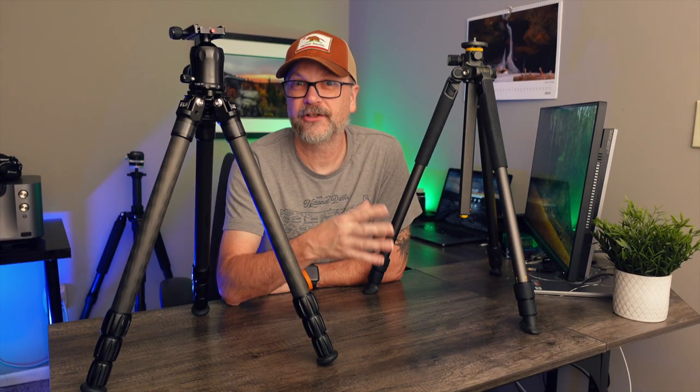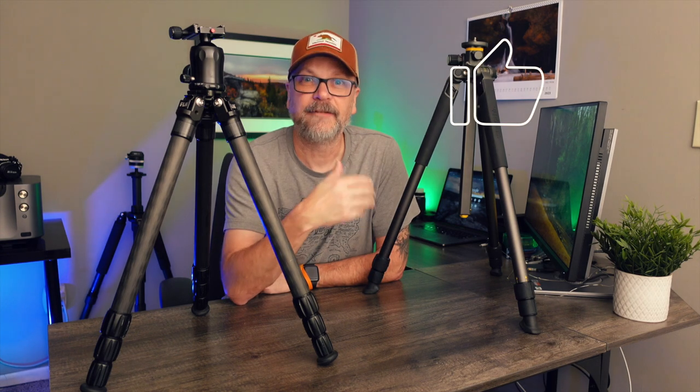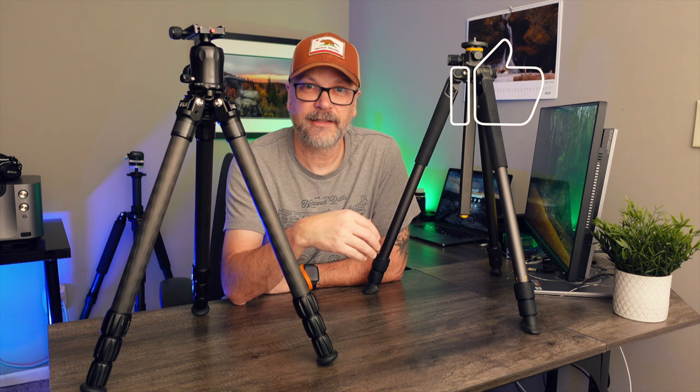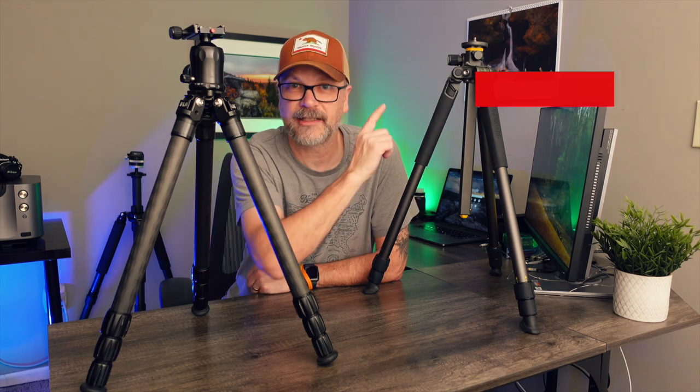Hopefully you found some of this information helpful to get you started on picking out or upgrading your tripod for landscape photography. If you did, please hit that like button. And if you want to see future landscape photography content from me — including tips, tricks, behind the scenes, and mini gear reviews — be sure to hit that subscribe button so you don't miss any future content. Thank you for watching.